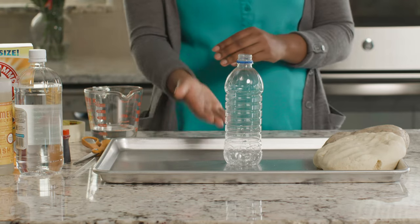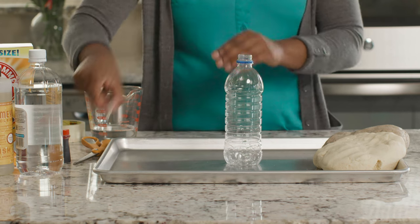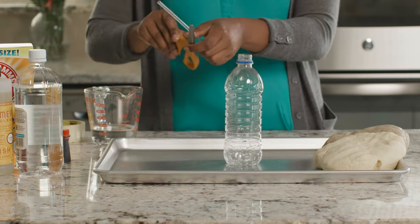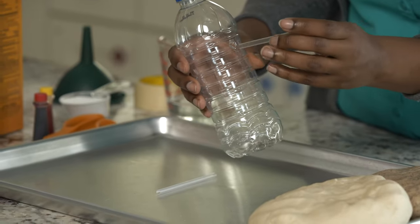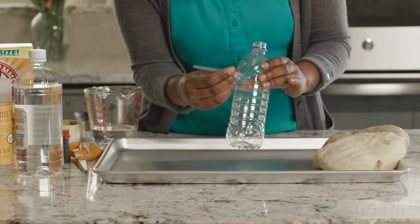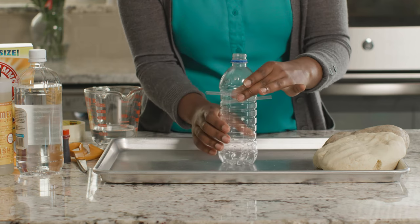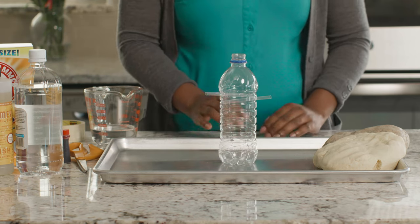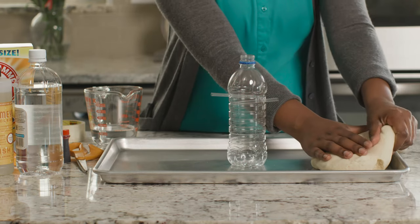The size of your bottle will determine the height of your volcano, so keep that in mind. Begin by cutting your straw in half and then poking two holes just big enough for the straw in random places on the bottle. These straws will be the side vents for our volcano. It's time to start building the volcano itself. I'm going to put the bottle in the middle of this large cookie sheet and start layering the two different types of dough to form the body of our volcano.